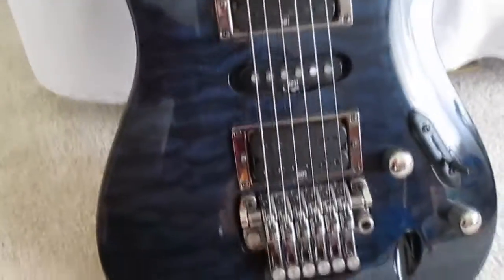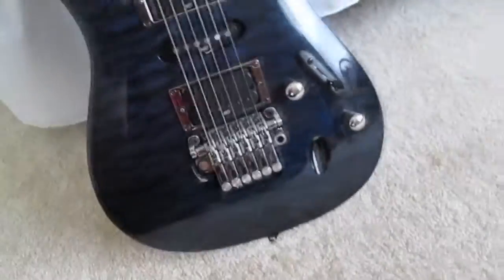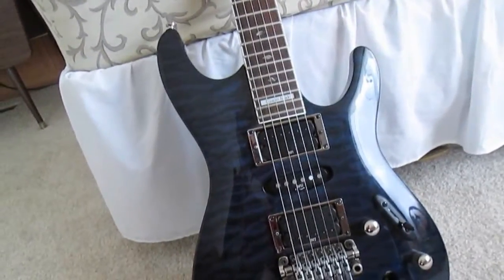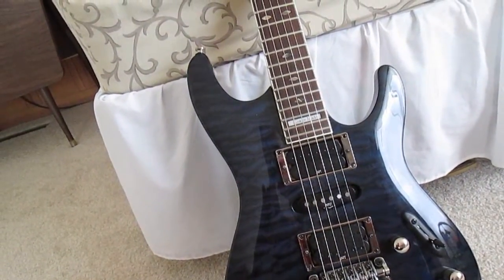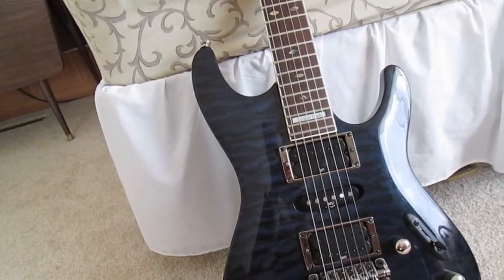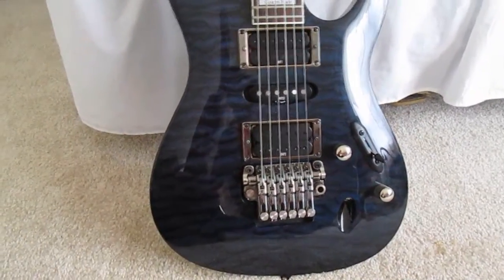On this side, the first three strings are a lot higher than the lower three. After some truss adjustments and raising the action, I had to mess with the string tension a lot to get the trem level — I try to level the bar with the body, like I do on my old Edge. I haven't intonated this yet but I will soon. There's such a difference between the 540 and 470 necks — maybe just a few millimeters, but I can really tell. I love the necks on the 540.